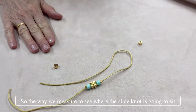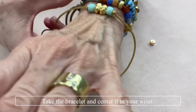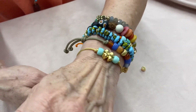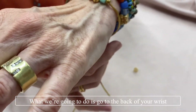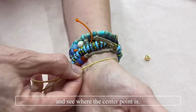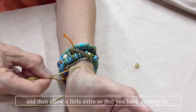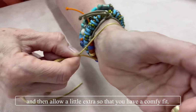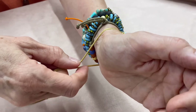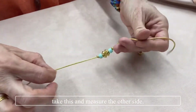To see where the slide knot is going to sit, take the bracelet and center it on your wrist. Then go to the back of your wrist and see where the center point is, and allow a little extra so that you have a comfy fit. Keep your finger there and measure the other side.